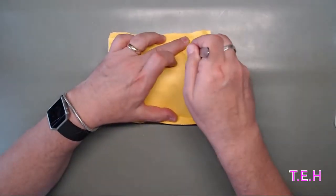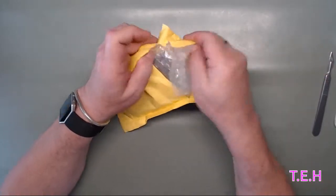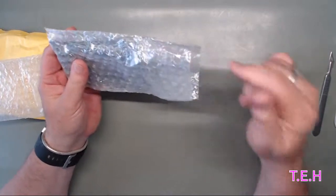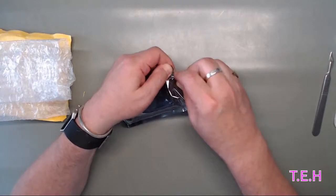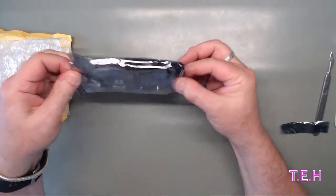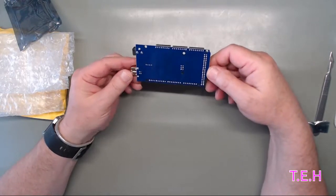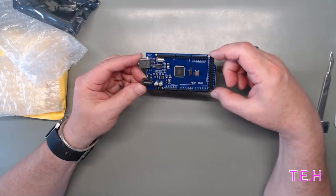And another item for the post bag. Now this is to assist in one of my ongoing projects, and there'll be a link to the board down below when we get into it. It's an Arduino Mega, hopefully in working condition from China. So the next job I suppose is to power it up and see if it works.